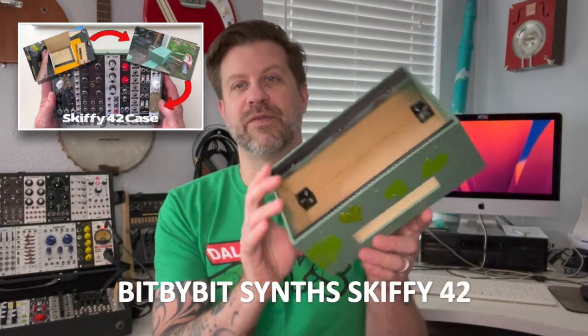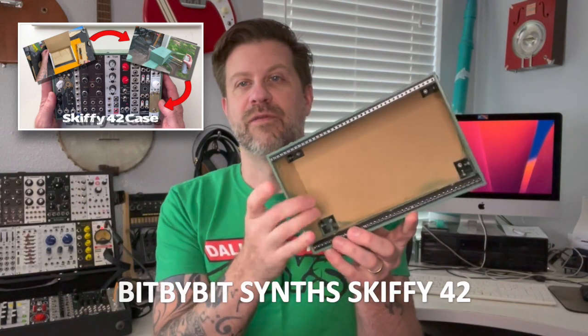Well howdy folks, welcome back to my channel. If you are a subscriber, you may have seen the video I posted last week where I built this — it's a little euro rack skiff from Bit by Bit Synths, 42 HP, and it's got a built-in spot for the power supply.